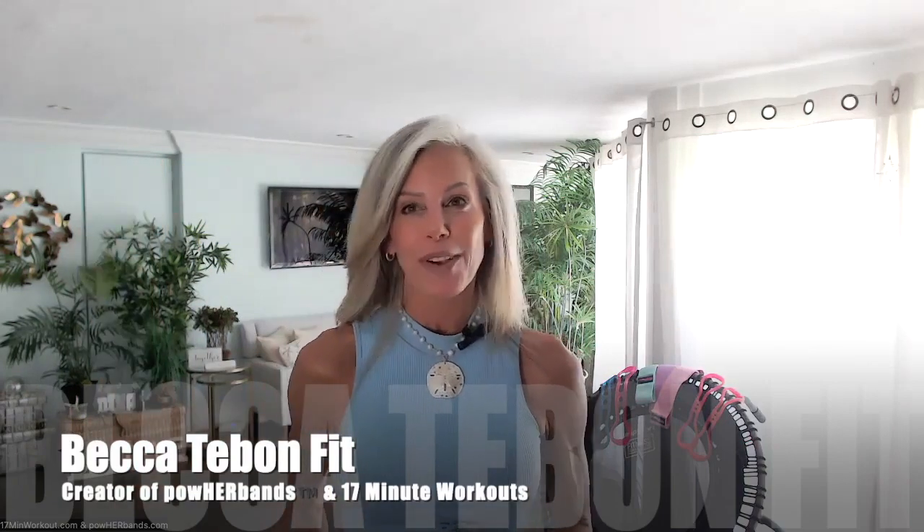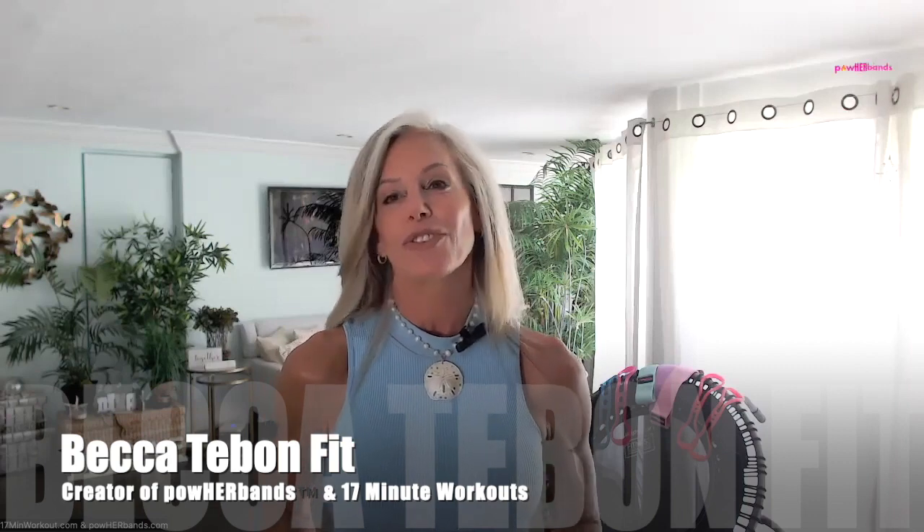Hello Jump Sport family! I am Becca T. Bond, mom to three grown-up girls, a trainer for 37 years, and I'm here to introduce you to Power Bands and the Killer B's 17-minute resistance band training program.